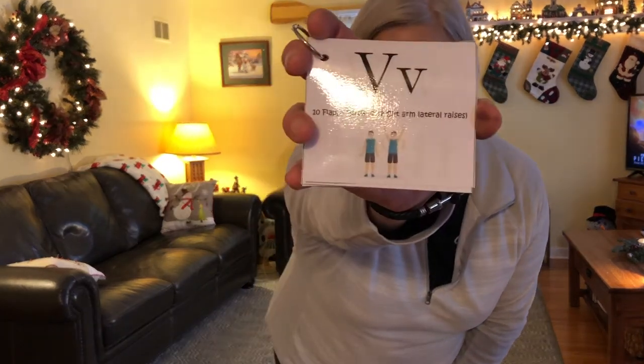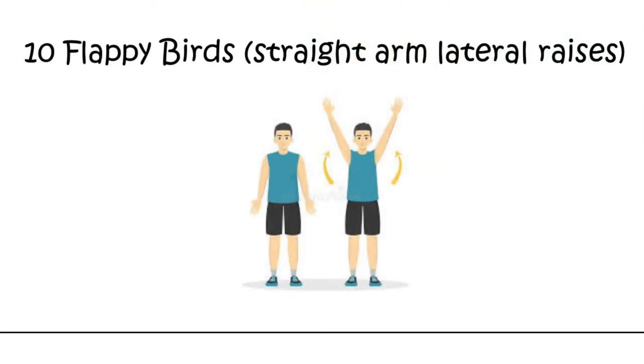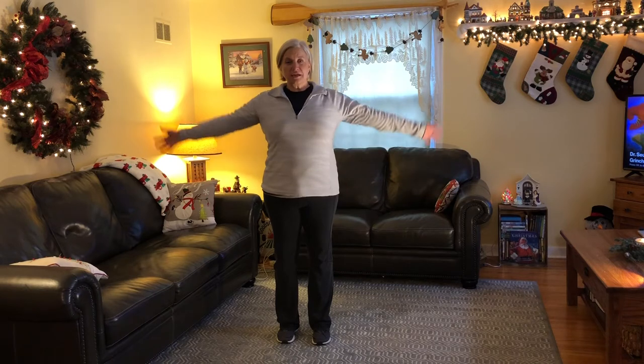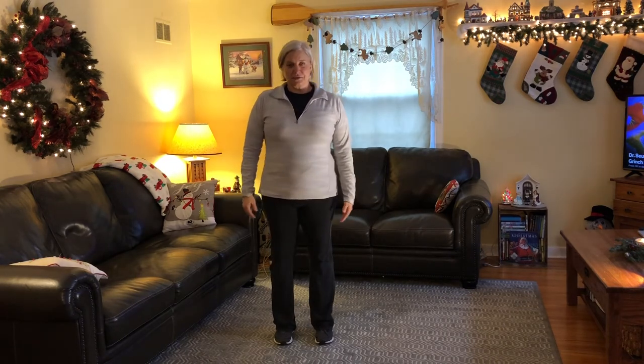Can you tell me the letter that makes the sound 'vvvv'? It's in the word shovel. What makes the sound 'vvvv'? It is the letter V. In the word shovel, the letter V comes next. We are going to do 10 flappy birds — a variation of lateral raises. You're going to start with your arms straight down at the side of your body, then raise them up and out until your hands are over your head. We're going to do this 10 times. Ready? Go.